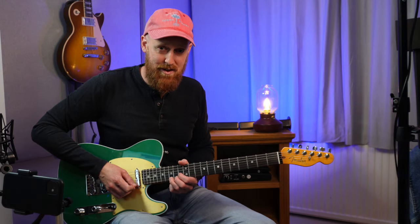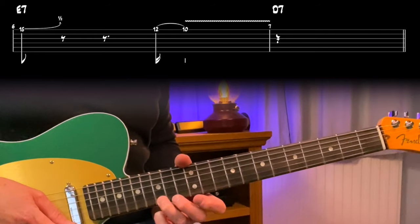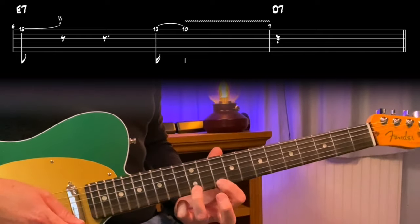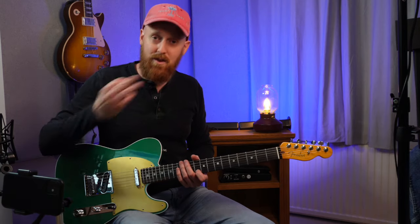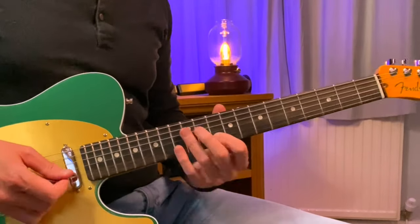Now in that classic BB King style, we've got a very simple lick for the fifth chord — the E7. I'm simply going to bend the minor third into a major third, and then go from E to D, so from the root to the flat seven. From there you can go into the D again and then back to A.